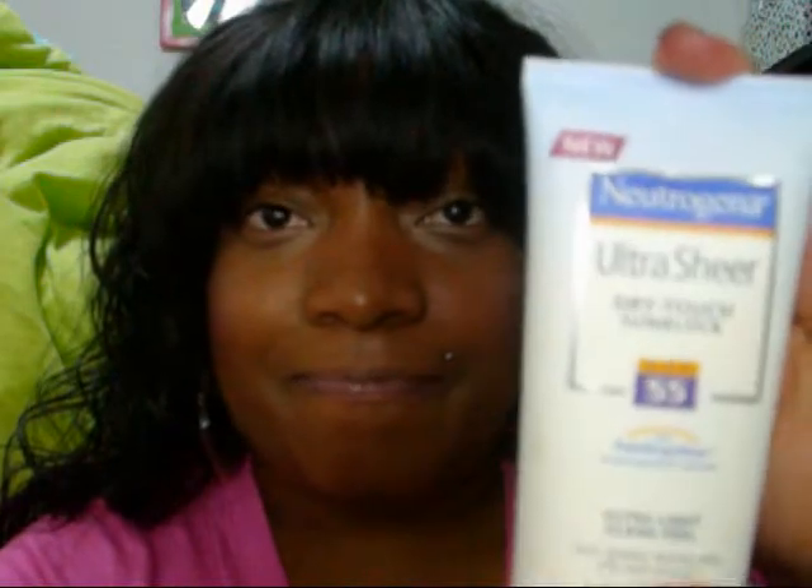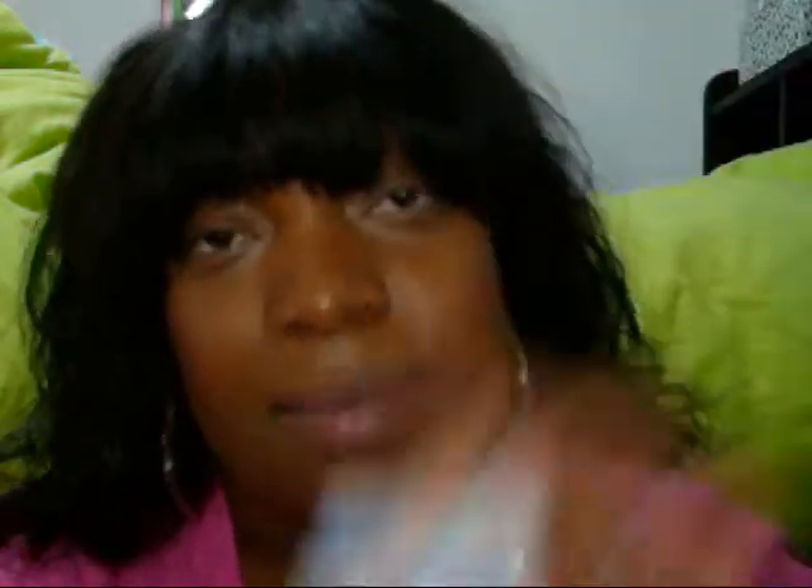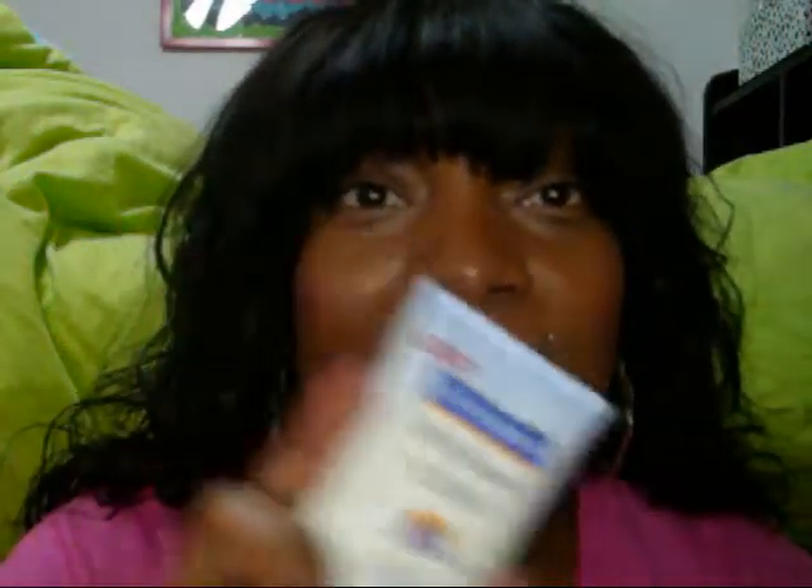Every day I use my sunblock — I swear by it. This is SPF 55. Some people don't need 55, so do some research and find out what works. But every day I swear by it. Even if your makeup has SPF in it, it doesn't hurt to add more — that's my opinion. This one doesn't leave me oily, you only need a little drop, and it's like 10 bucks. Drugstore.com has it, and they have buy one get one free right now, so I'm going to pick up a couple for the kids.